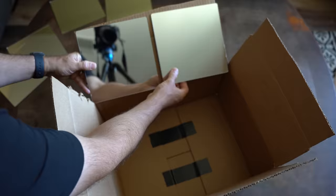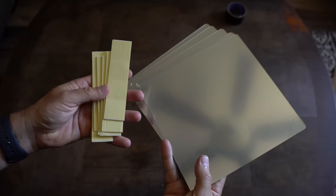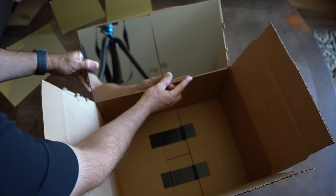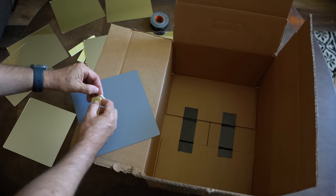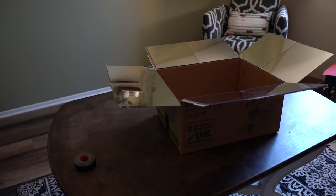Step three: add the mirrors. Let's add the mirrors to the flaps of the larger box. These mirrors will serve to focus the rays of the sun into the box and heat it up. These particular mirrors came with some small double-sided adhesive tape, but I would recommend a little extra tape to ensure they really stick on the box flaps. I measured the size of my box beforehand so I knew what size and how many mirrors I would need. I doubled up with a little duct tape and added the mirrors to the flaps of our box.